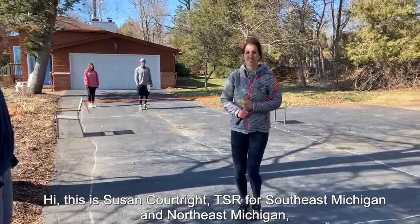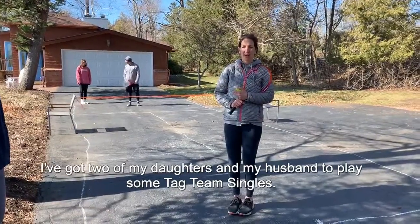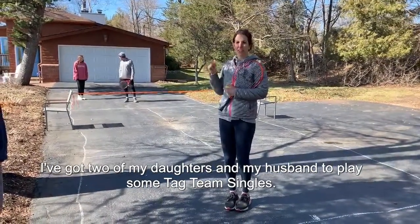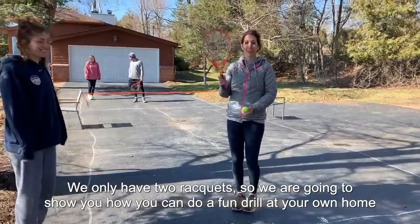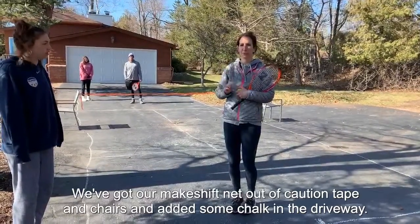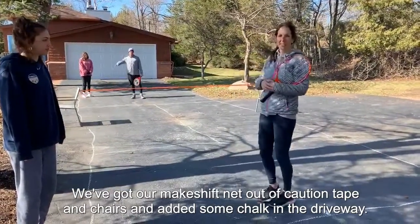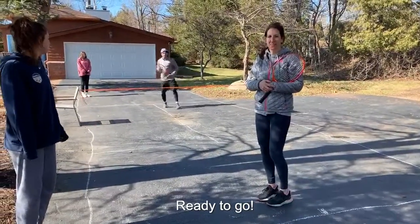Hi, this is Susan Fortright, TSR for Southeast Michigan and Northeast Michigan, bringing you an at-home tennis activity. I've got two of my daughters and my husband to play some packed team singles. We only have two rackets, so we're going to show you how you can do a fun drill at your own home with two rackets with four people. We've got our makeshift net on costume tape and chairs. We've added some chalk in the driveway. We're ready to go.